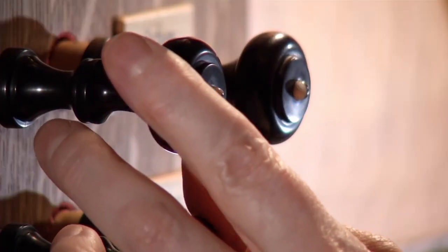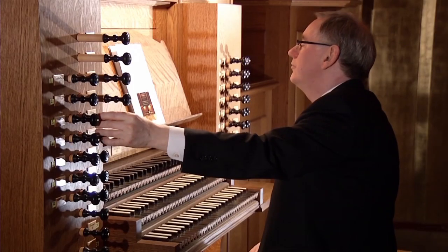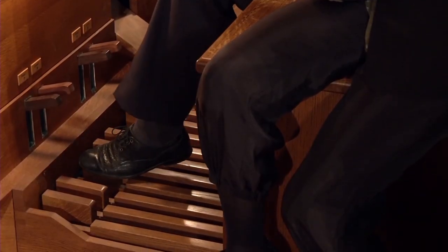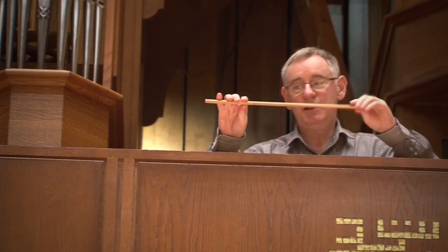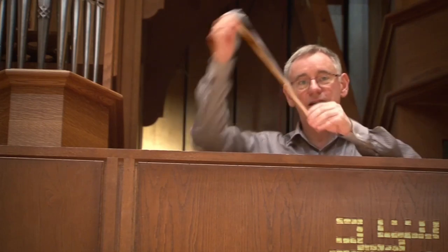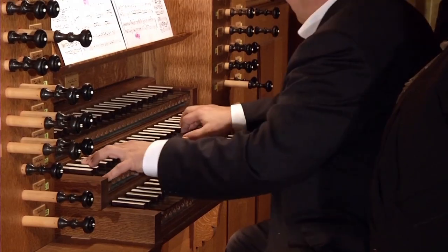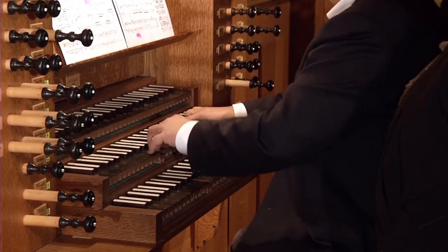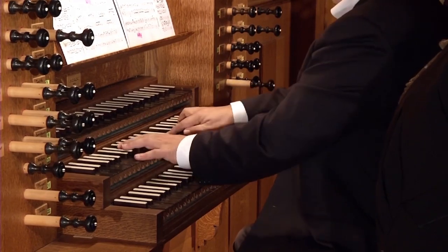It's a mechanical instrument. The only electrical bit really in the organ is the pump that blows the wind into the pipes. All the other connections are done entirely mechanically. Everything is a matter of small pieces of wood. You press a key, that connects with another piece of wood, that connects with another one, and that allows the player with their fingers to have a very precise control over the touch of the instrument, and that really affects the sound.